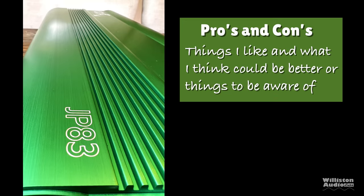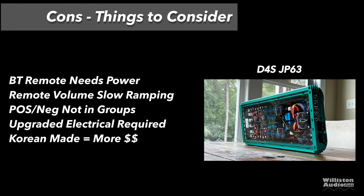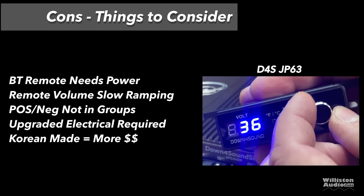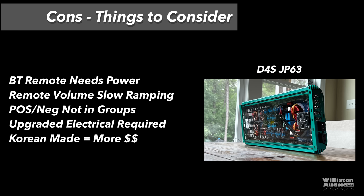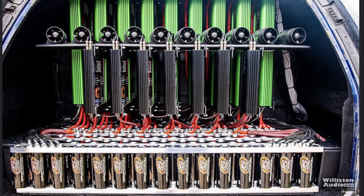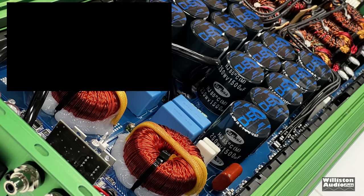Now the pros and cons. For the pros: rated power in all modes plus triple 1-odd inputs, they are linkable, active cooling, very beefy Tiffany RCAs, efficiency is top notch, Bluetooth base remote — very convenient, and plexi bottom so you can show it off. To handle low impedances, you'll have to stick around to the end to see that. What about things that could be better? The Bluetooth remote needs power. The remote also has slow ramping — it takes about five and a half rotations to get full volume. The positive and negative terminals on the amp are not lined up, which is a Korean build house thing. You will need upgraded electrical, big time — this is a hugely powerful amp. Korean design and Korean built means this is going to cost a little more, but you're getting the power. Overall, this amp is definitely the most powerful one I've ever tested on my amp dyno.